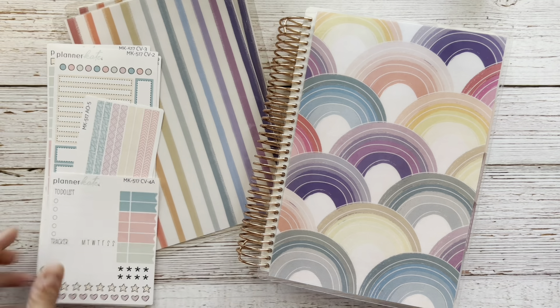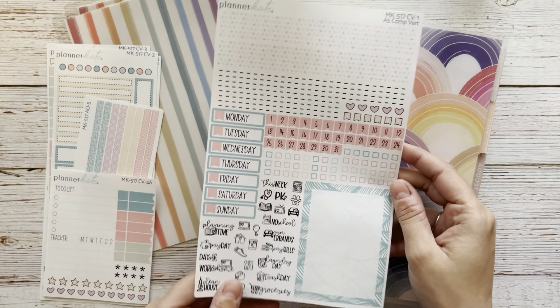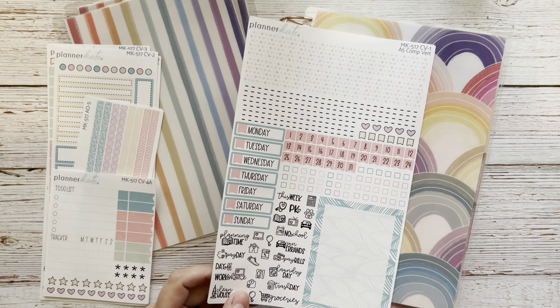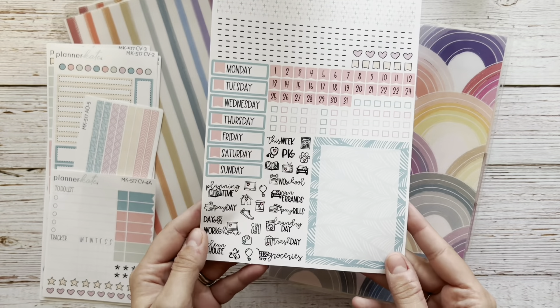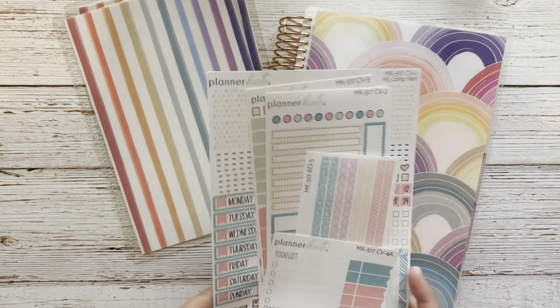This week I'm using this kit from Planner Kate which is Minikit 517. If you watched my haul video recently and saw my April sticker haul, you heard me say that this one is my favorite kit for this month.